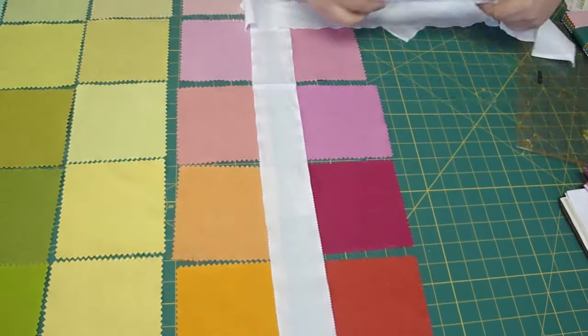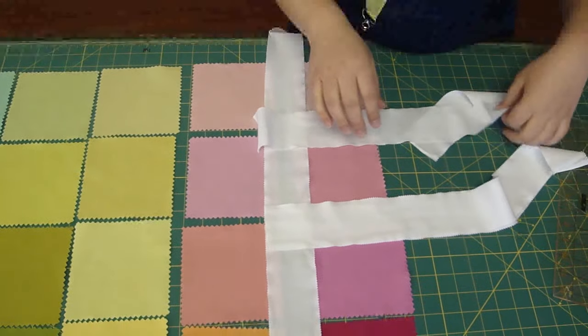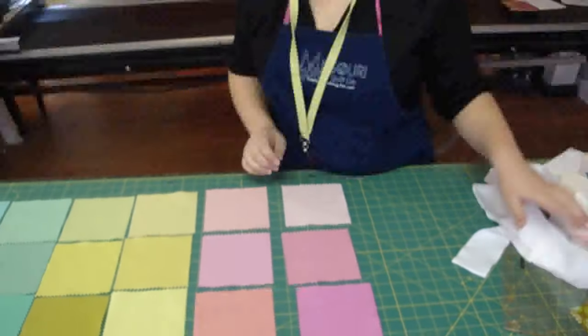Can you see where I'm going with this? Just to have all the colors separated with the white sashings. I'll be back with a few other ideas for this Kona solids charm pack, but I think this is a really fun thing to get started with ideas — so have a good day.